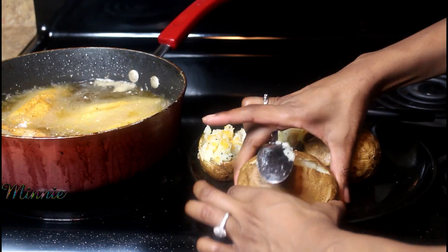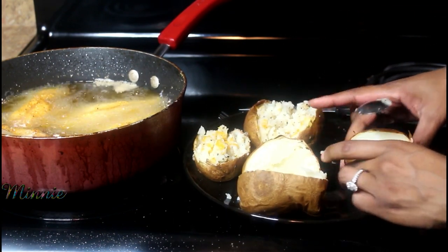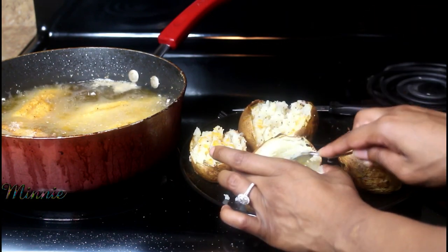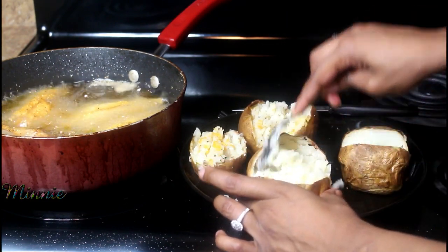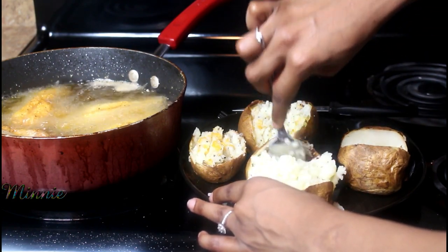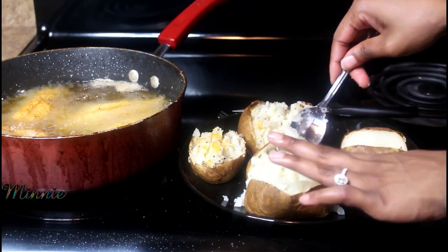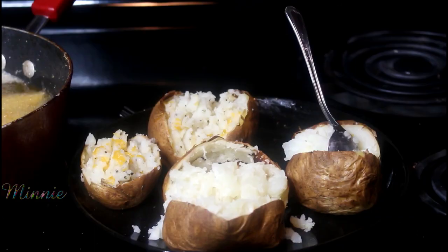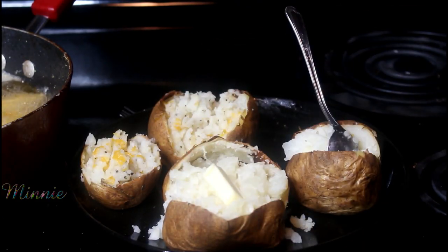While the fish is cooking, my potatoes are done. I'm going to open them up and put a little butter, salt, pepper, and shredded cheese in them. Then I'll place them back in the oven for just a few minutes — just long enough for the cheese to melt.